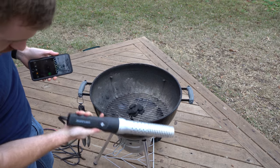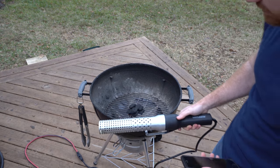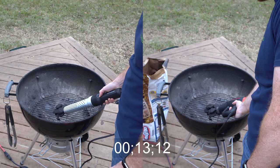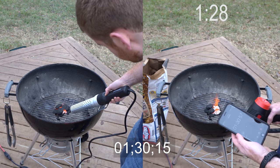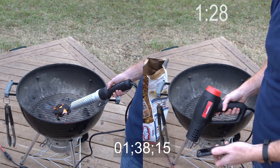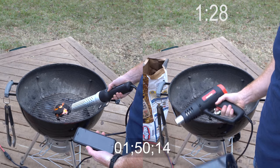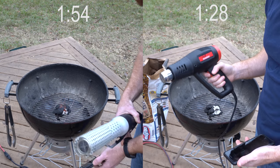This first test uses the Looftlighter with seven coals. I'll use seven coals for both, simulating lighting just a few for a smoke session. Okay, that was actually faster than I expected. My hand was a little warmer, so I can understand the Looftlighter being longer, but this heat gun lit up the same number of coals in actually less time. $12 versus almost $70 — this is looking pretty good so far.